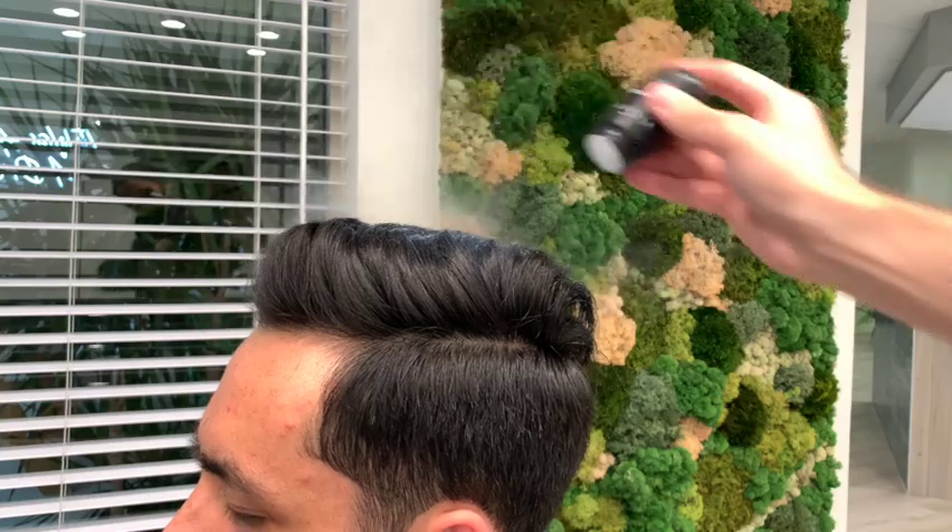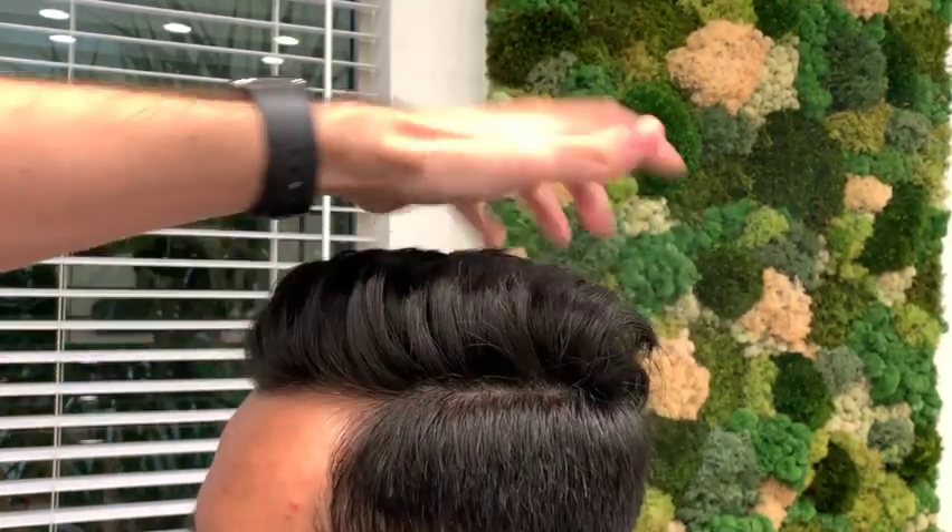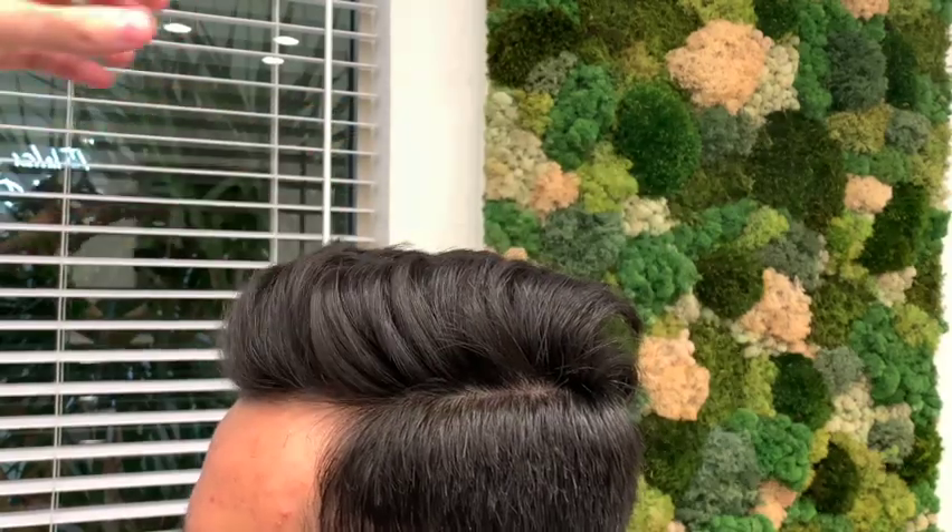Now I'm going to apply a little bit of texture powder. Be sure to rub it in very well — this is going to give the hair a lot of volume. This is a very important step.